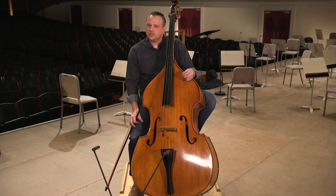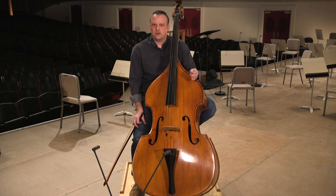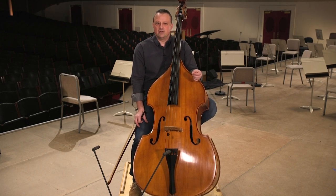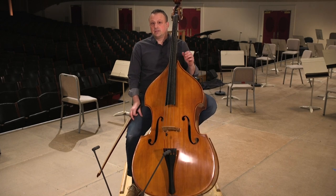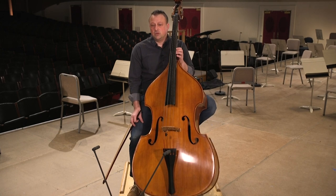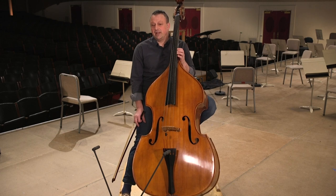This is a little bit of the Gigue from the Third Cello Suite by Johann Sebastian Bach. It's originally written for cello, but bass players like to play them because they're very good pieces musically, very technically challenging, and very fun to play and listen to.